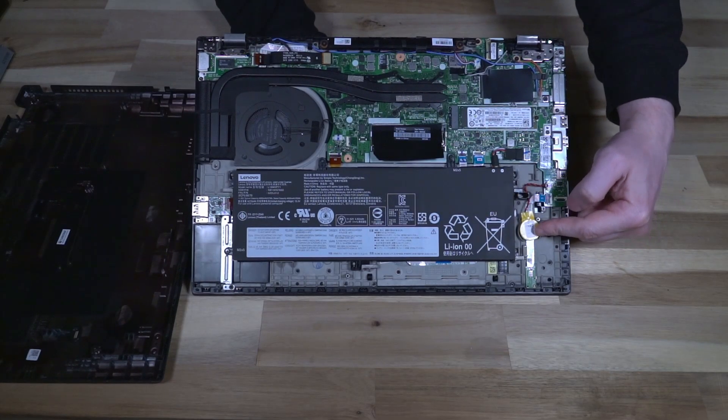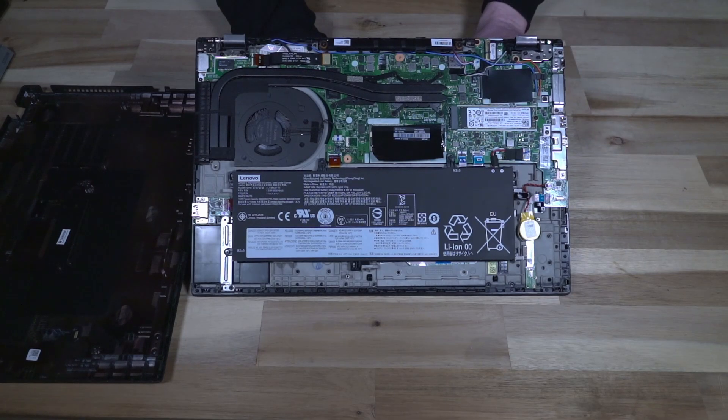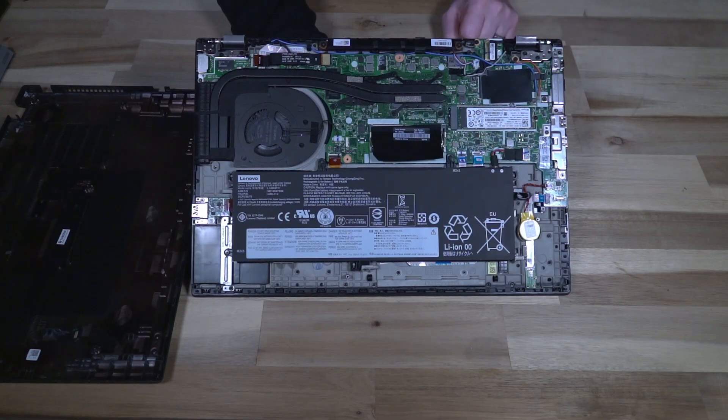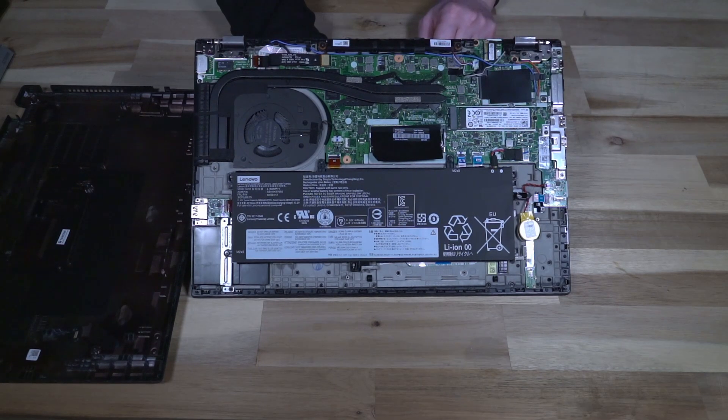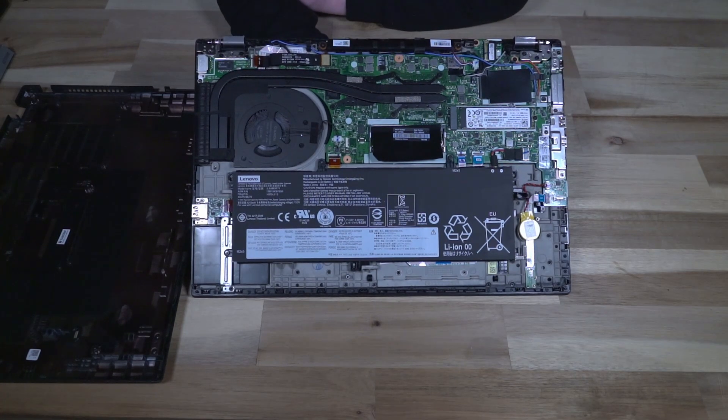We can also see the CMOS battery over here which is easily disconnected if it needs to be replaced. We can also see an unoccupied WLAN slot, and I am finding conflicting information on whether or not a second SSD can go in there. We do have our main SSD slot which is a 2280 PCIe NVMe device. Unfortunately unlike the P15 Gen 1 that we featured earlier on the channel, there isn't really a whole lot to service on this — what you see is more or less what you get.